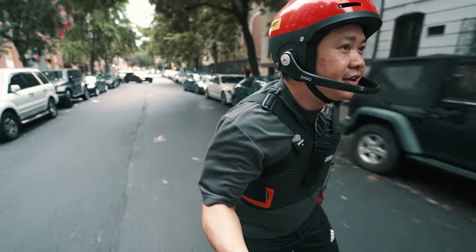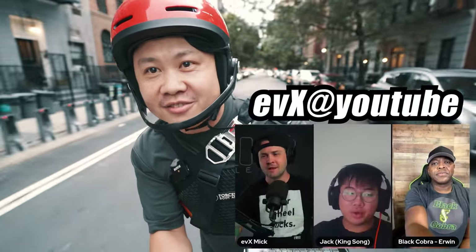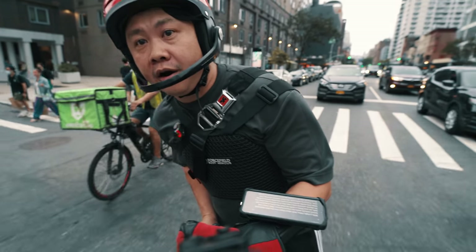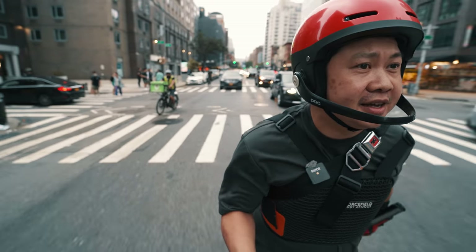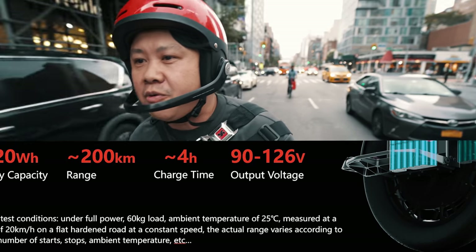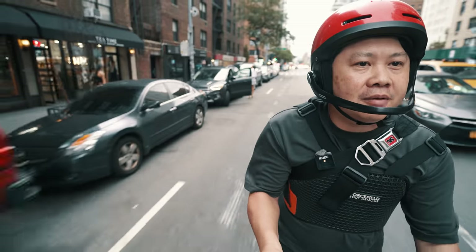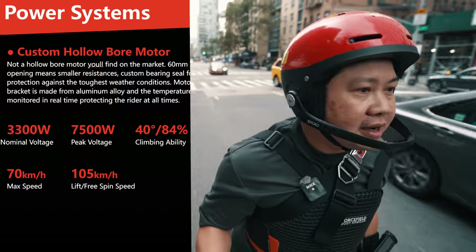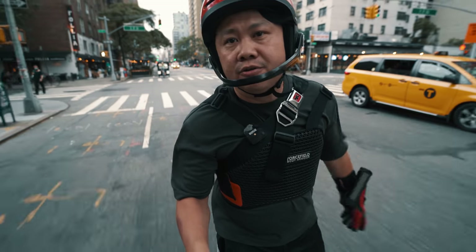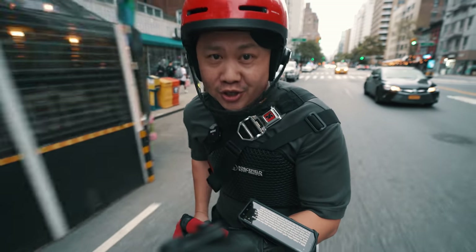With a single video — well, I guess there is also the launch website and the live stream between Jack, Mick, and Cobra — we now know a whole lot more about the Kingsong S20 electric unicycle. The specs were so surprising that when they were leaked earlier, many hardcore EUC riders had trouble believing them to be true. And even now, after the formal announcement, there are still many who remain skeptical of Kingsong's ability to actually produce this wheel.